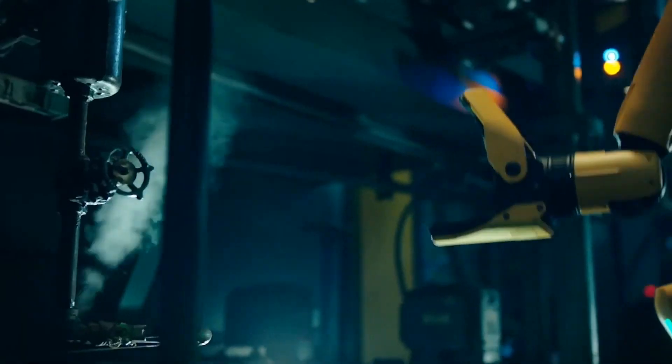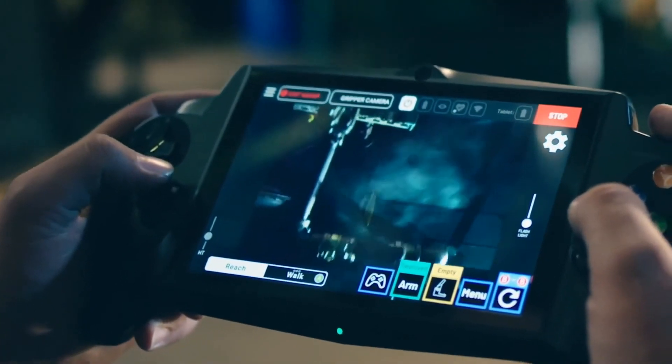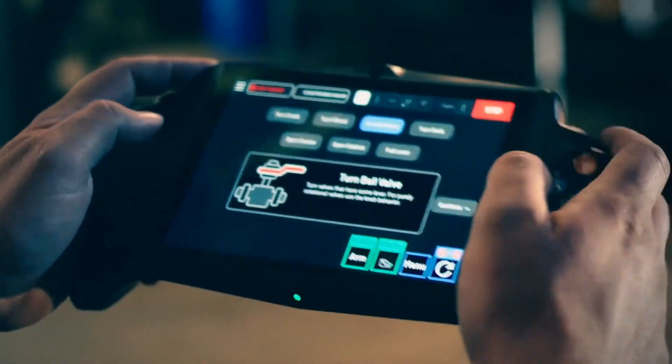You can even use the in-gripper color camera to perform inspections. Here we can see an operator inspecting a leaky pipe and using semi-autonomous constraint manipulation behaviors to grasp and close a valve.